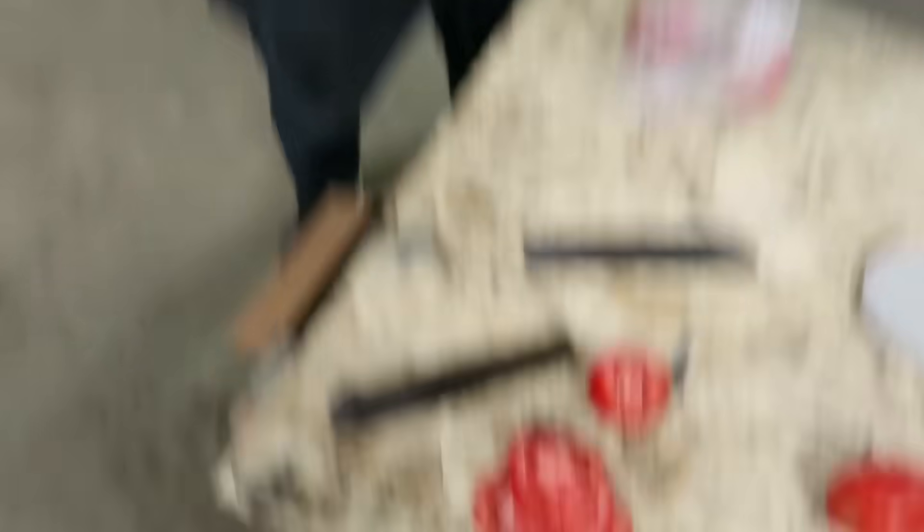That's a real tomato. Fun fact for the day — did you know that obsidian can cut atoms in half? I think they call it like nuclear... is that fusion or fission? I don't know, but that can do that.